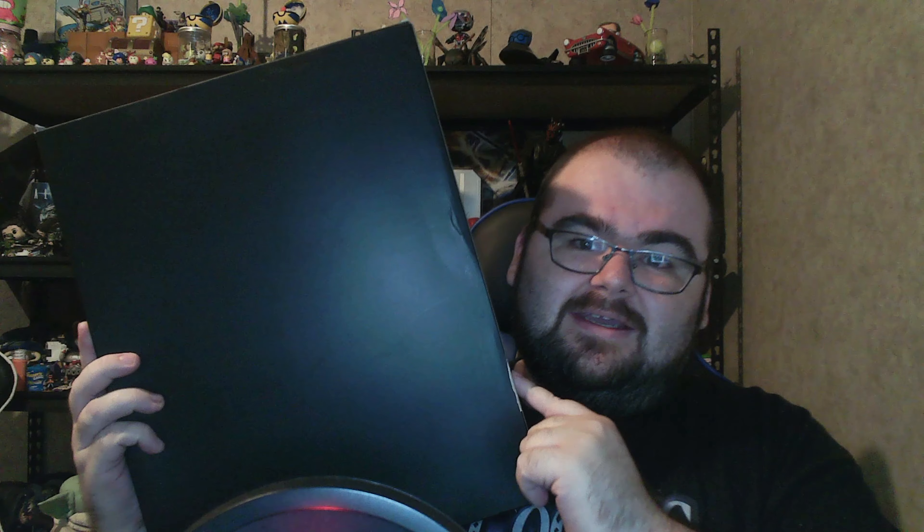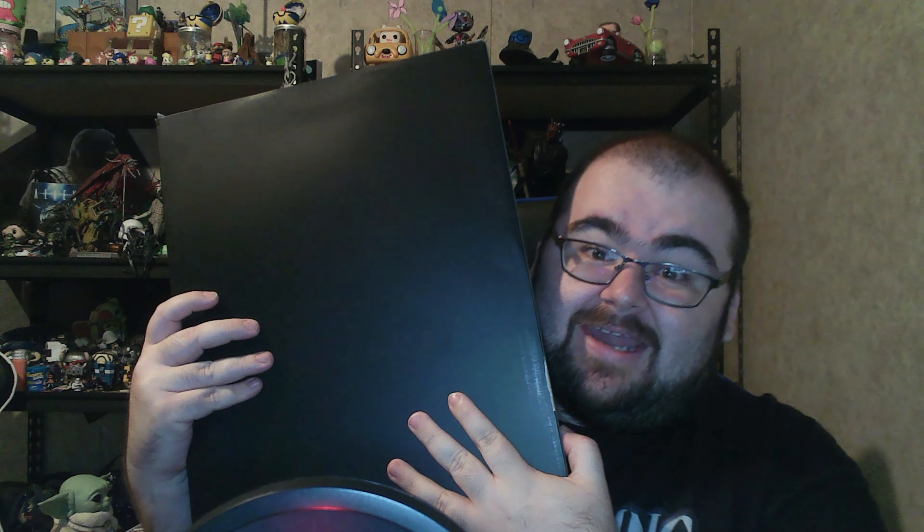Inside this box sits a kit that was one of my holy grails to get, and I've got it. I'm in love, guys. Let's go ahead and talk about what we got today.